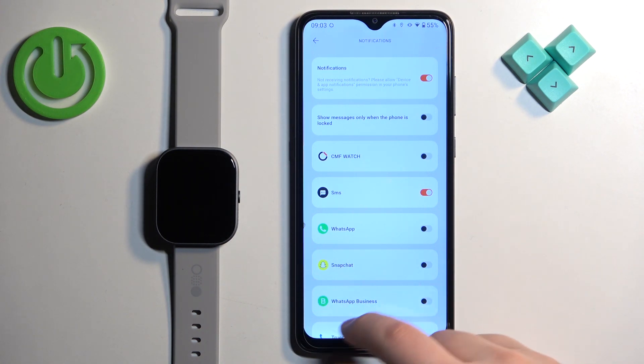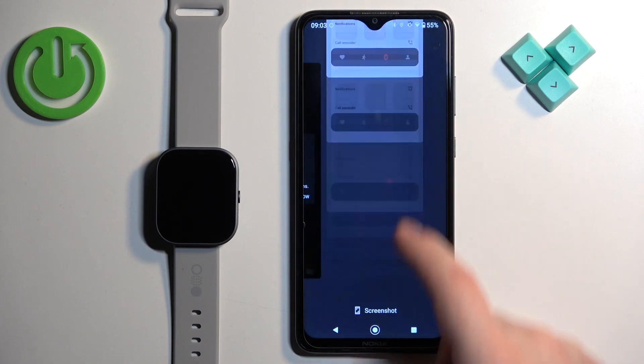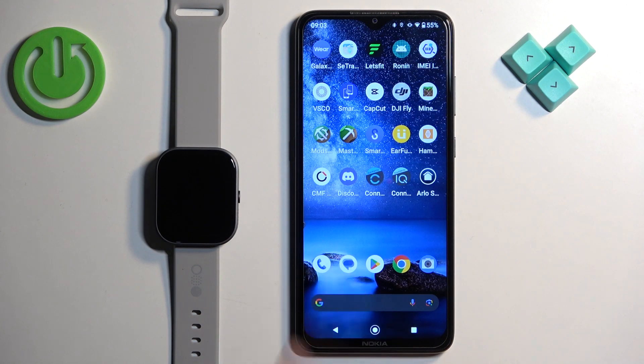Once you're done, you can close the application, and that's how you allow the CMF Watch application to run in the background on your Android phone. Thank you for watching! If you found this video helpful, please consider subscribing to our channel and leaving a like on the video.